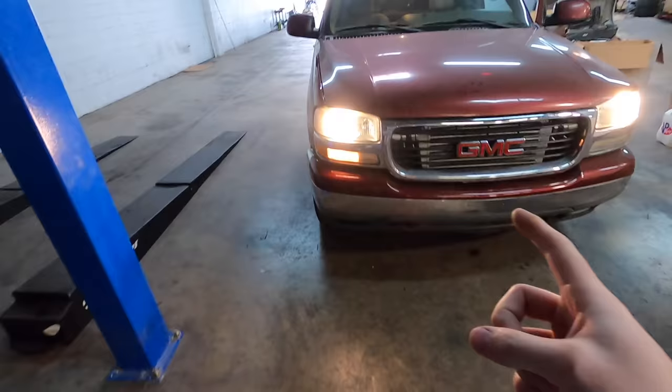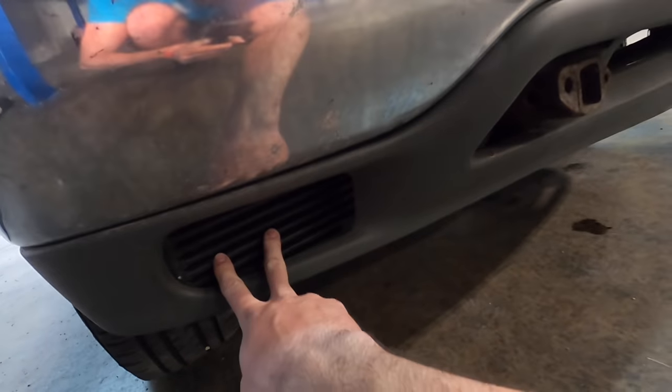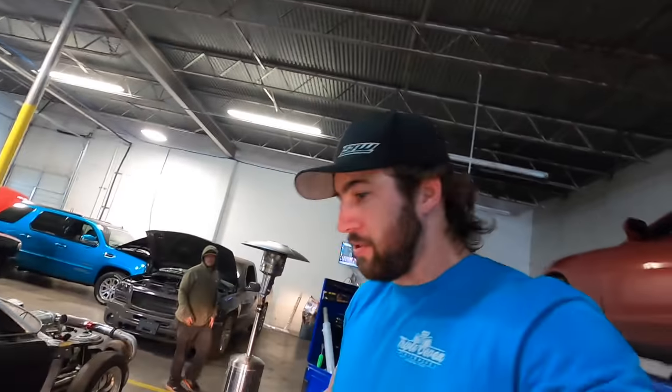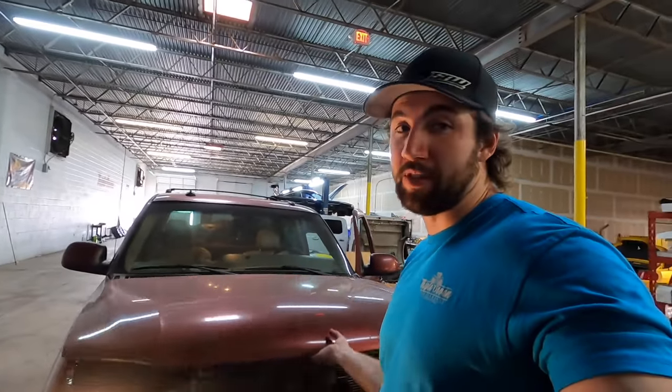I'm going to double-check the transmission fluid level real quick. At Bradenton at Cooper's, we put this CSF transmission cooler in, and when you do that you lose some fluid in the lines and the other cooler. We put more in to move it around but never really triple-checked the level to make sure it settled where it's supposed to. Before we start ripping on the dyno, I want to do that — the transmission's gonna melt at some point, so we want to see it do some stuff before that happens.